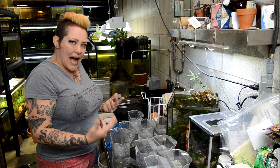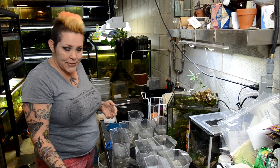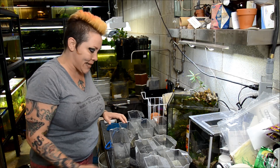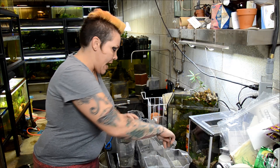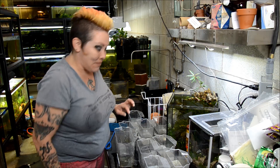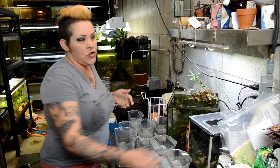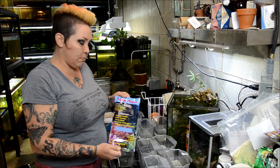A lot of you have asked me how do I maintain so many tanks, how do I maintain water quality in so many tanks. The reality is I have a secret weapon — well, it's not a secret and it's not really a weapon — but I utilize what's called polyfilter in most of my aquariums with new fish.